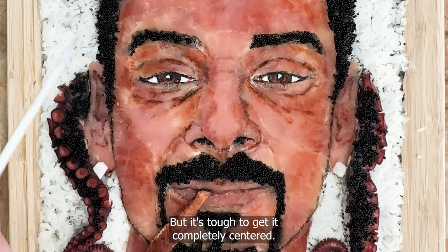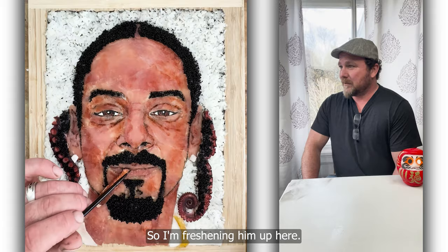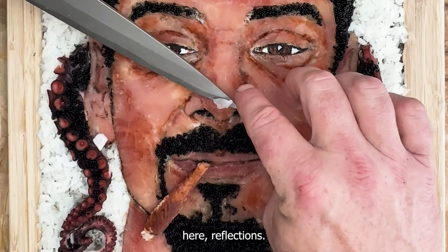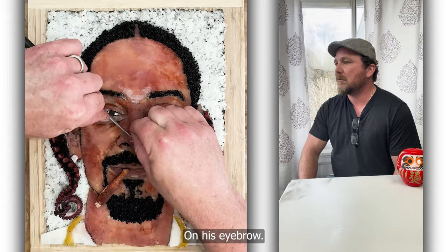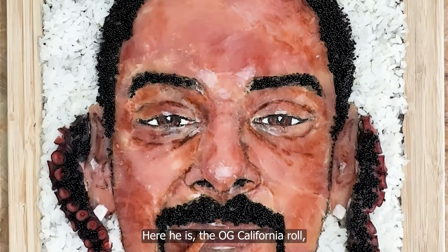It's tough to get him completely centered, so I'm always moving him around, freshening him up here, doing some last-minute detail work before I add the whitefish complexion highlights. I put a little on his nose to give it just that skin look, a little on his lip, the bottom lip, on the top of his eye, on his eyebrow. Like I said, this portrait was a blast. Here he is — the OG California roll. Snoop Dogg. My man.